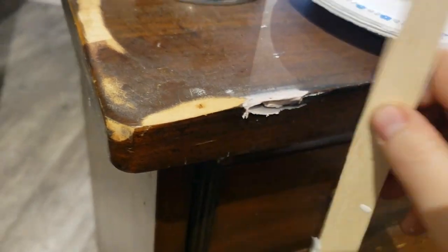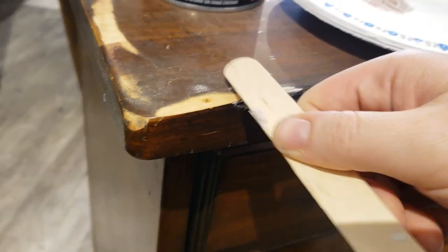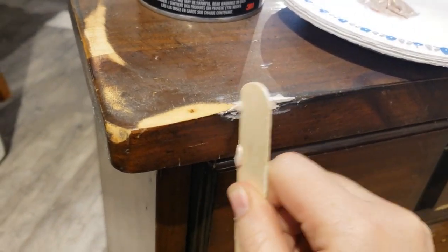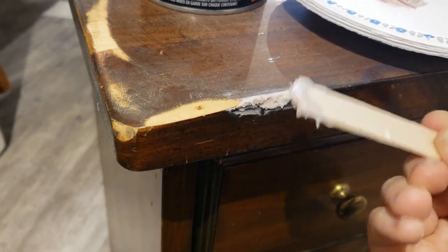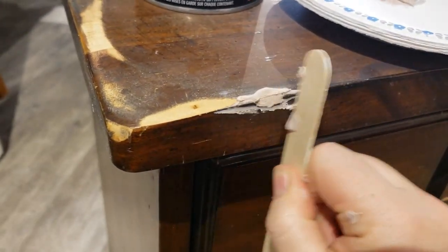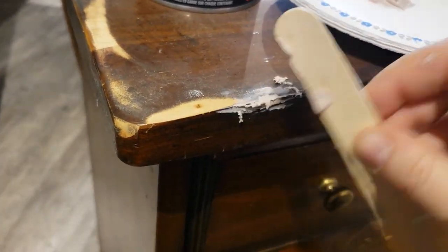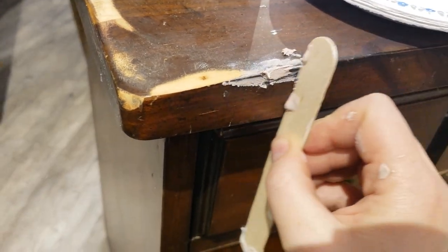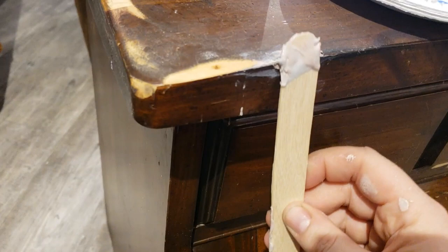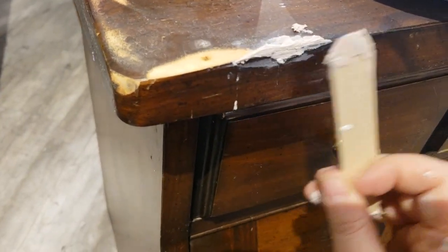I'm just going to use this and basically fill it in. Once it dries — and it dries really fast — you can sand it. I try to make it as smooth as possible. Then it is paintable and you can easily sand it and smooth it out, so I'll just keep filling this until I like the finish.